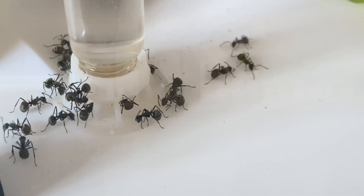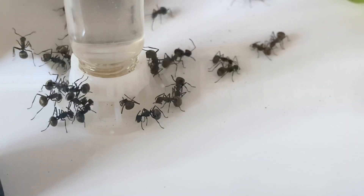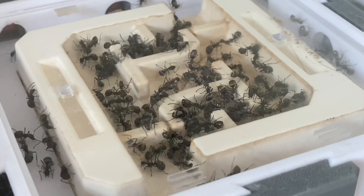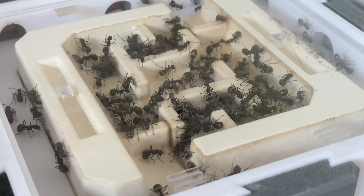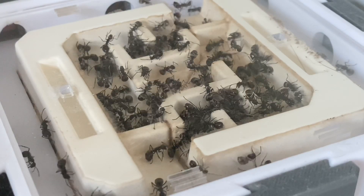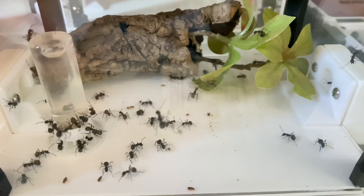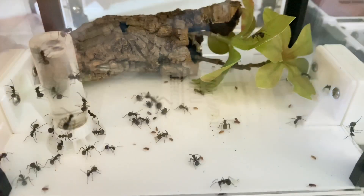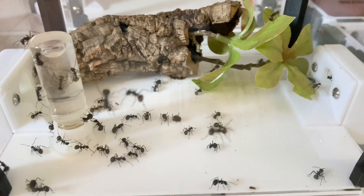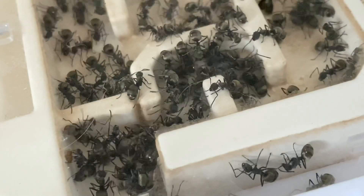So as I mentioned, the outworld setup isn't going entirely to plan — or it is, but the outworld sizes are more the issue. The plan worked where they use one outworld for their junk and the other for feeding. One is perfectly clean, one is full of junk so I can clean it out easily. But as you can see, they are very cramped in their feeding outworld, so they need a bigger one.